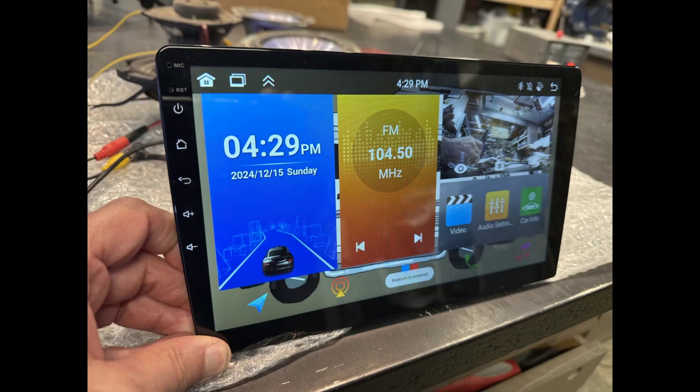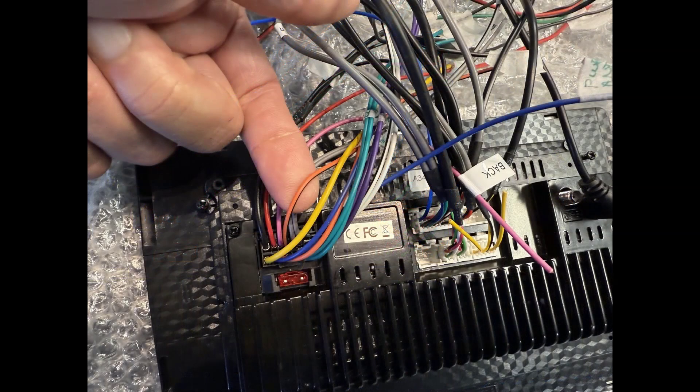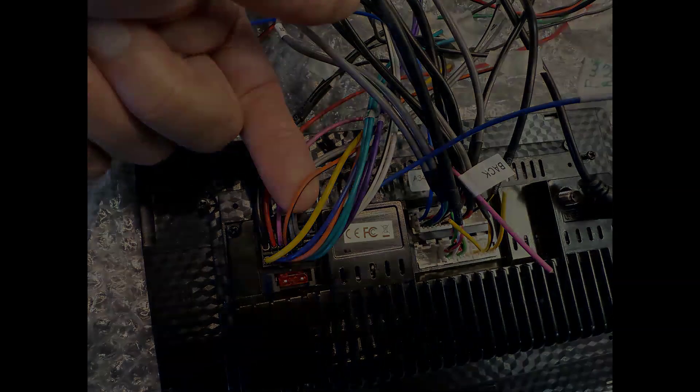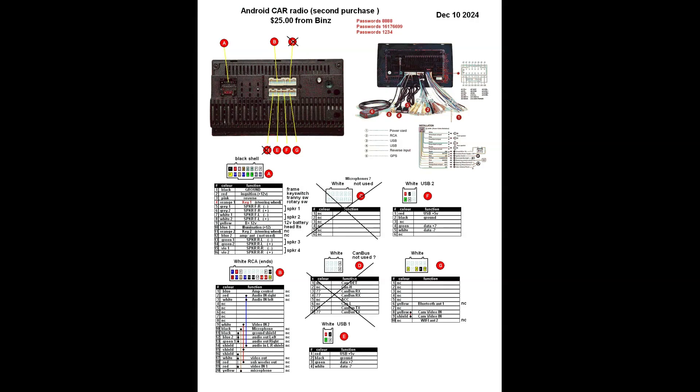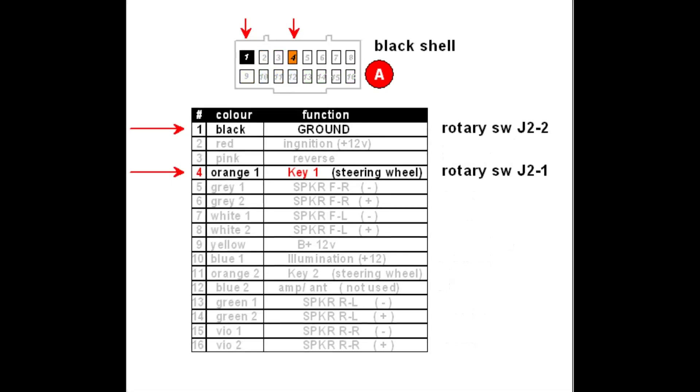Here I'll show you the connectors on the back of the radio. The encoder J2 pin 1 and 2 connect here on plug A, as seen just above the red fuse. My finger is indicating the number 4 orange wire, which is connected to pin 1 on J2. Here's a breakdown of the wiring connectors from the website — notice pins 1 and 4. Pin 1 is ground and pin 4 is connected to J2 pin 1.